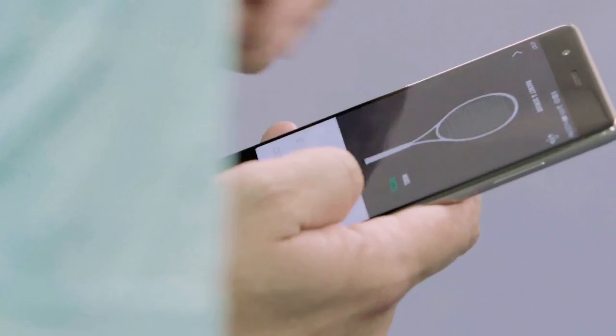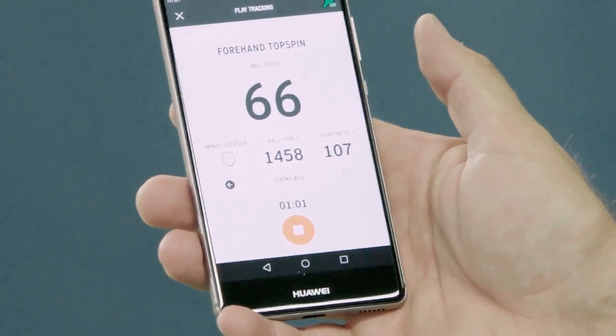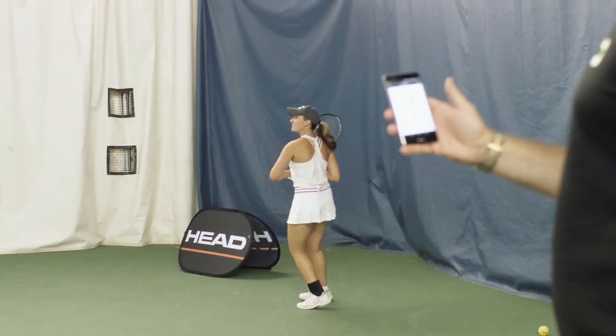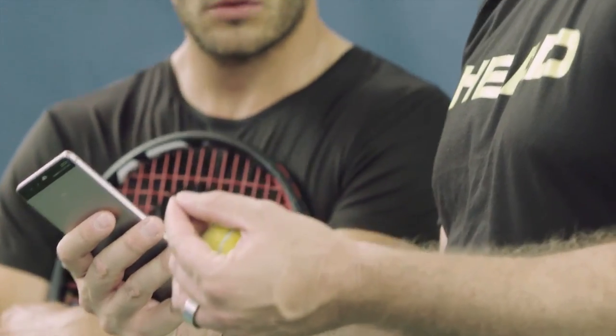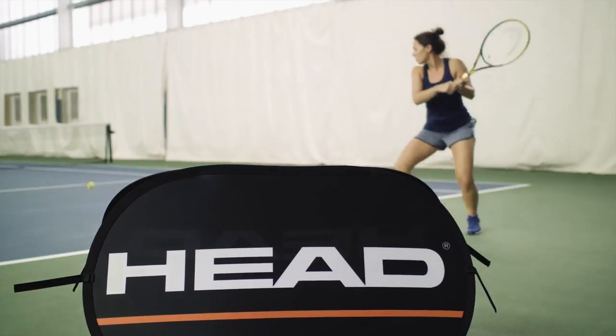We're connecting this to the app on your phone. It really shows details about your swinging and about how you're playing, how much spin we actually put on the ball and how fast it is. Great technology for me — you can learn and you can start to feel more confident about everything.